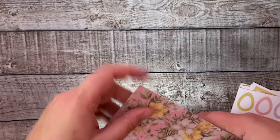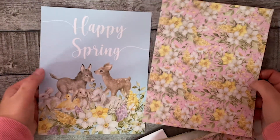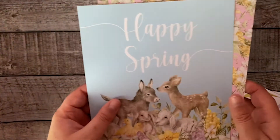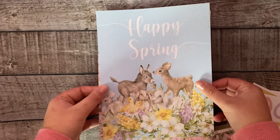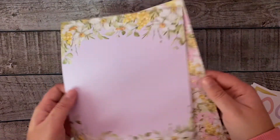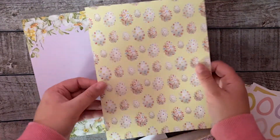Then the last product: the double-sided paper sheets. They're double-sided and the size of a classic Happy Planner sheet, so you can use them as a cover, dashboard, or to decorate your pages. They feature cute animals, 'Happy Spring' text, beautiful florals, and Easter eggs — great for memory keeping or writing in your monthly.